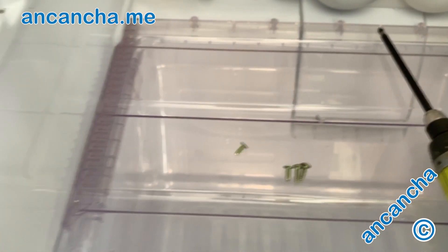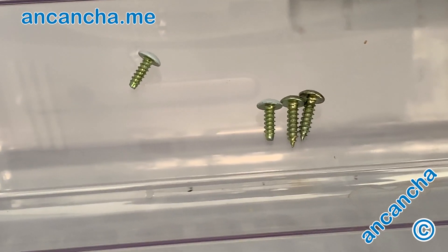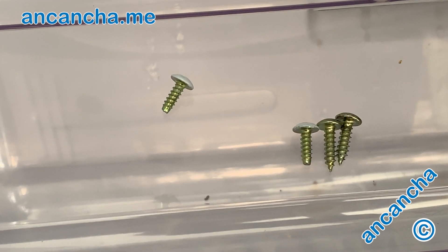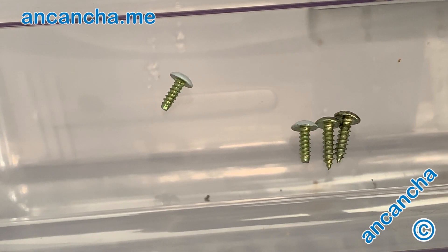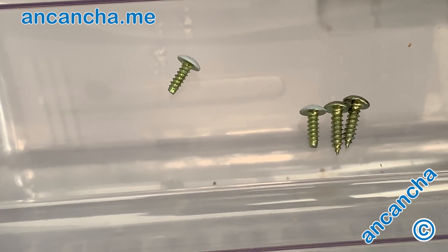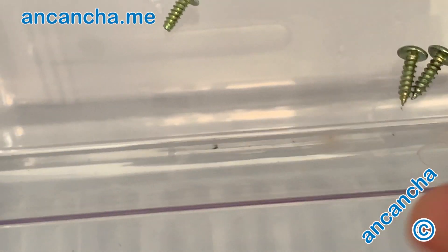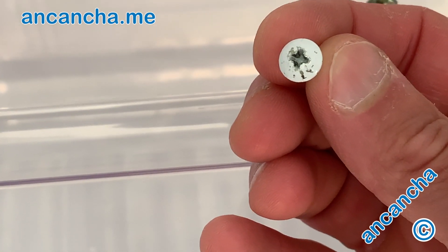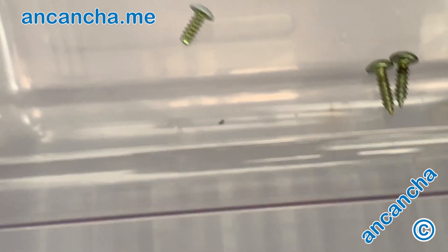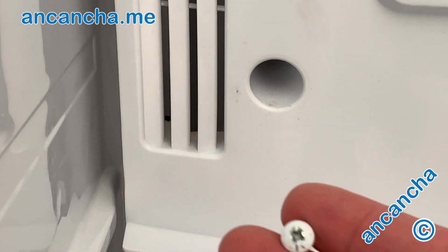As you can see, if I zoom in, they're considerably different sizes. One's pointy and one's blunt. So you don't want to go piercing anything, especially in a fridge, which will make it inefficient and might do it damage. I've got a fair inkling of where these might go. The smaller, stubbier ones are painted, so they're on show. I would imagine they go in the bottom — two holes here because they can be seen. So that's my clue.